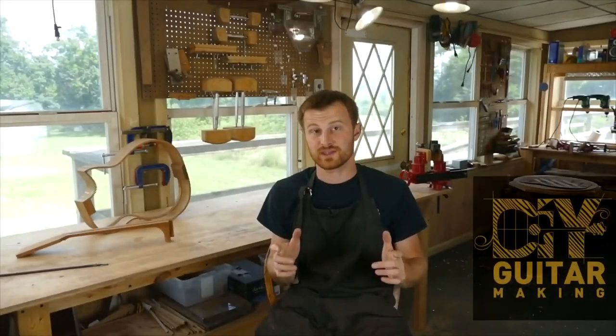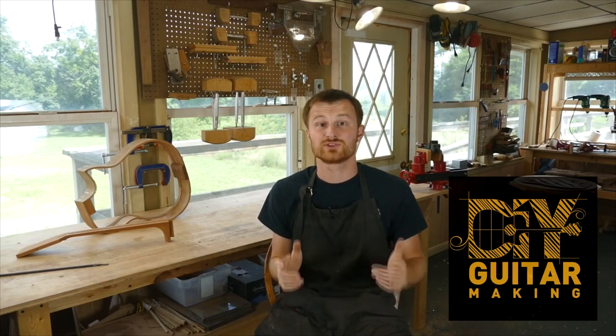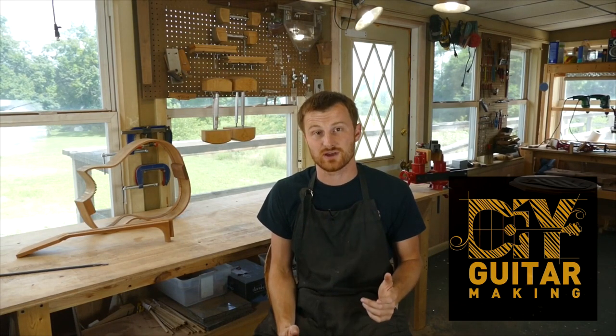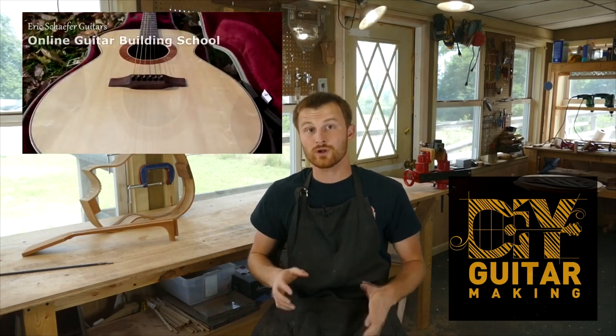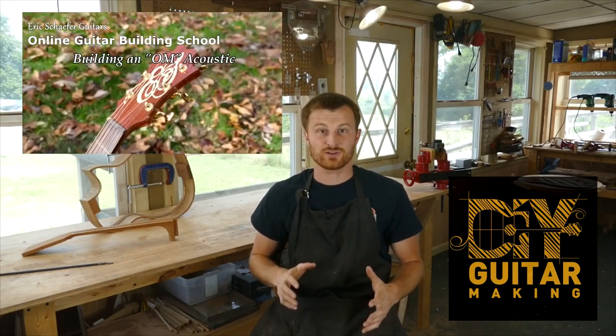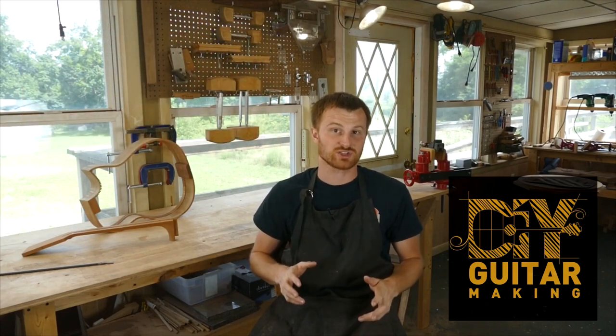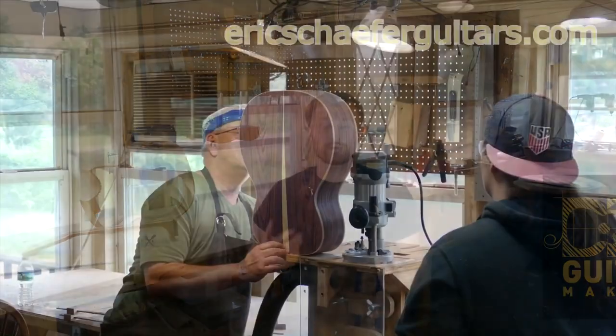If you learned something here, please give this video a like and subscribe so you can be notified when I release a new DIY guitar making video. And if you want to really learn more, take one of my structured online courses at ericschaferguitars.com or register for a hands-on guitar building workshop here with me in Burnville, Pennsylvania.